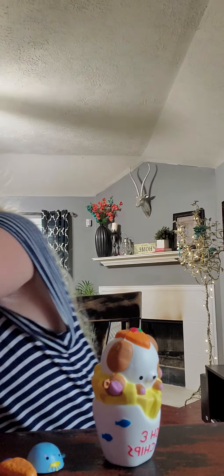I got some play foam, a giant thing of slime — I've already opened everything — and some squishy mushies. This is special because it came with two little slimes.